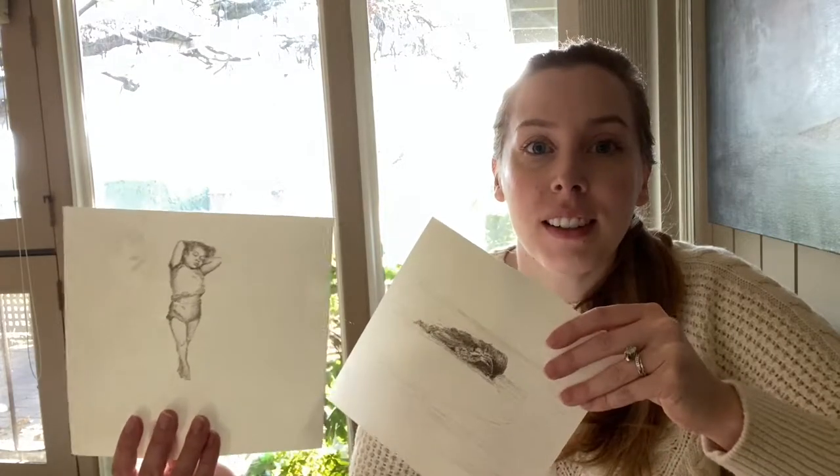I'm Jennifer Marie Keller. Welcome to my diary of a painter. I have been doing these ink drawings instead of painting because this has been a super hard week.